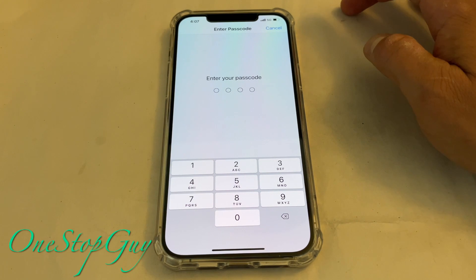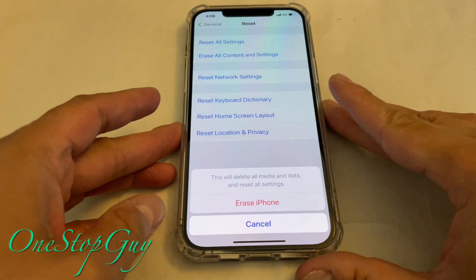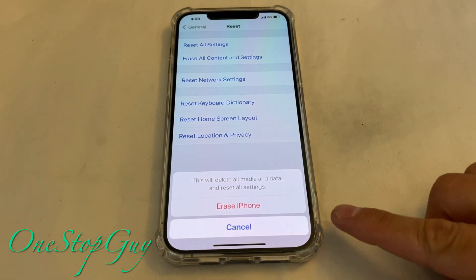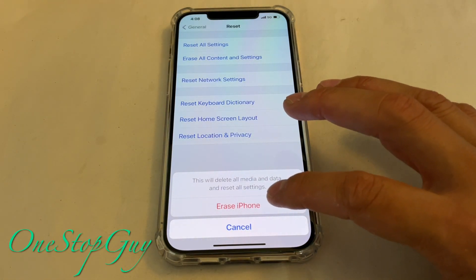Once you tap on that, it's going to ask you to put in your password. Sometimes it will also ask you to turn off your iCloud. I already turned off the iCloud — I just have to enter the password. So I already put in my password. Once you put in your password, it's going to say Erase Phone. All we have to do now is tap on Erase Phone and the phone should be reset. So let's go ahead and do that.